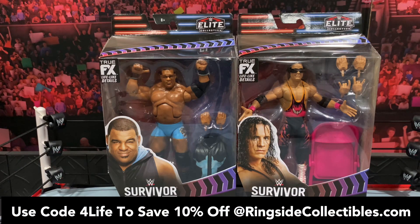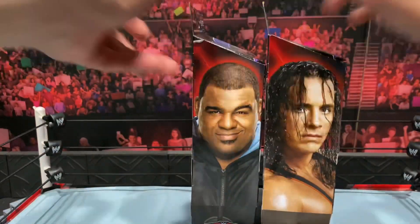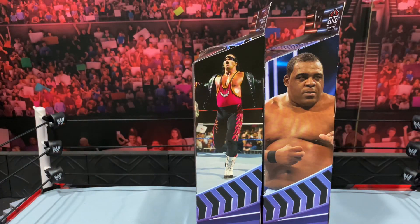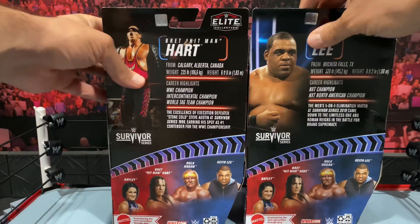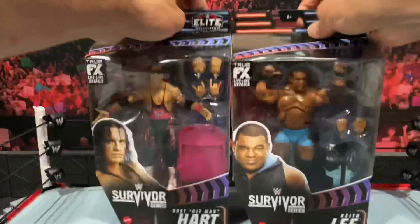So take a look at these two figures — Keith Lee, a different variation from the prior elite that we got, and Bret the Hitman Hart, one that I've been really excited about. It's based off his Survivor Series 1996 gear, a little bit of a different attire with some nice oranges mixed in. Looking at the figures in the packaging, you get images of Keith Lee and Bret Hart on the front, close-ups of each superstar on the sides, Bret Hart's iconic pose, and on the back you get the read-up as well as the other figures in the wave, which include Hulk Hogan and Bayley.